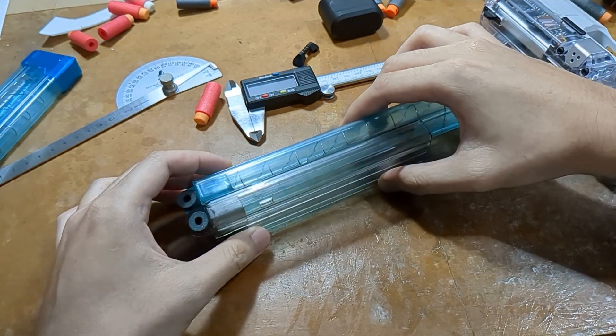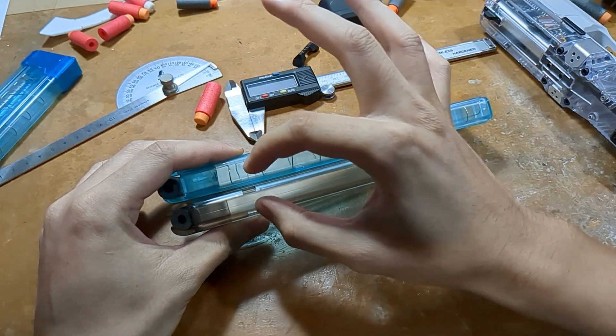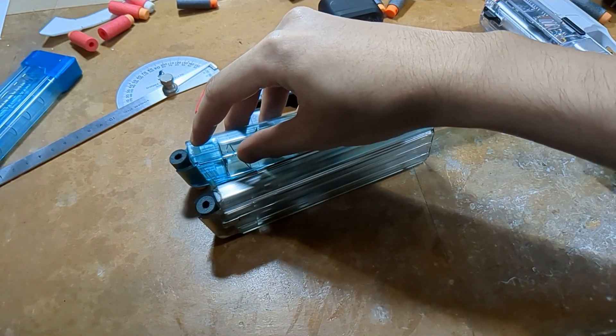The magazines are placed in this orientation because I want to have the closest measurement between the two. Double-checking the setup now.